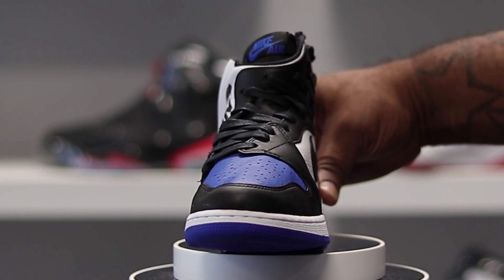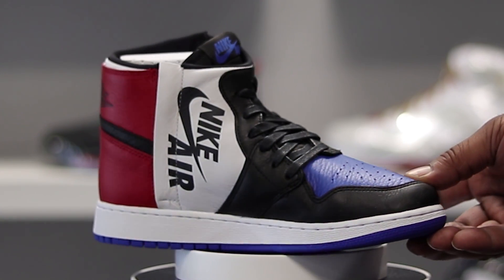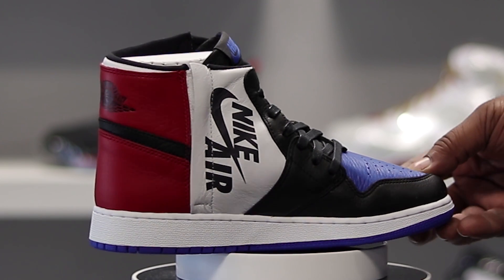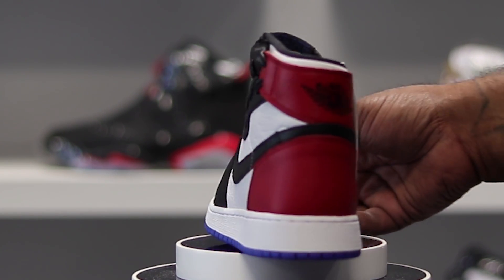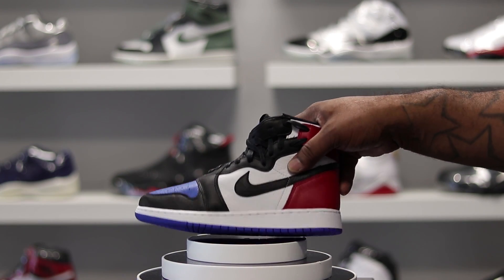This shoe combines three different shoes — you have the Bred Ones, the Chicago Ones, and the Royal Ones. I think it's a dope shoe.